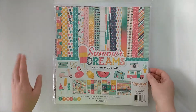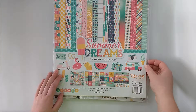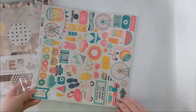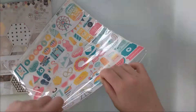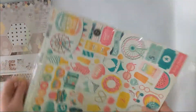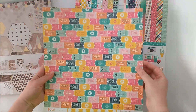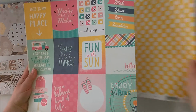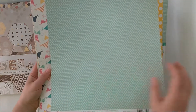Then I got this — this is the Summer Dreams collection from Echo Park, and I will open that up for you. Sorry for the crinkling. Oh, this is fun! God, I love those sheets. This one I love — cut apart. I didn't know what it is with me and cut apart.